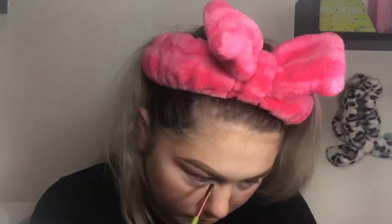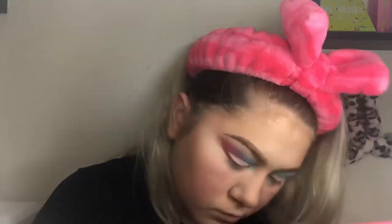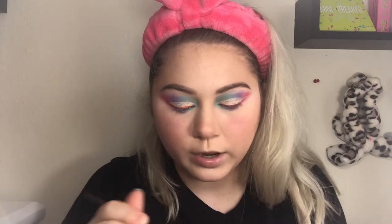Next I'm going to move to my under eyes, trying to mimic what I did in the crease underneath. Under eyes are done! Now I'm going to highlight the inner corner and the brow bone using the shade Snack from the palette.